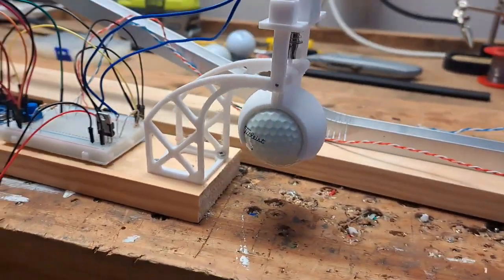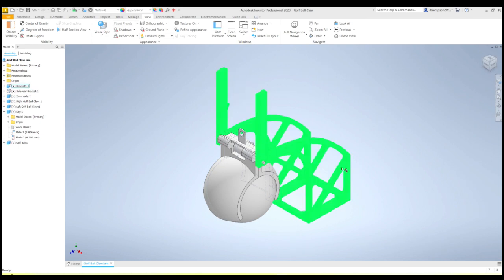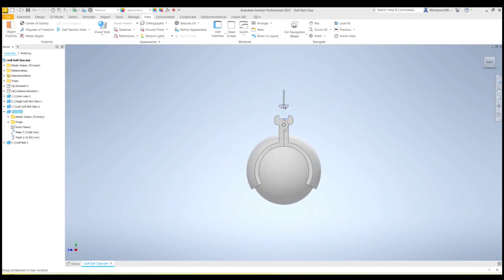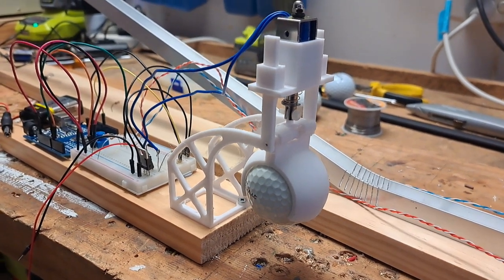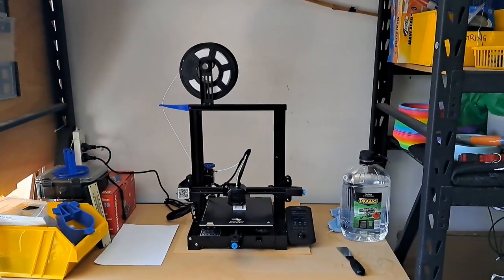That's used to activate my little ball dropper here. Let me quickly show you my claw — I'm pretty happy with this. I designed it in Inventor and 3D printed it. There's my little bracket that the solenoid fits in, and there's my chassis or frame that it hangs from. I built this little key here, and when you lift the key up, the claws open and the ball can fall out. I designed that in Inventor and then printed it on my 3D printer.